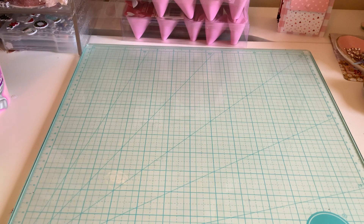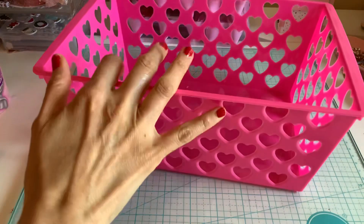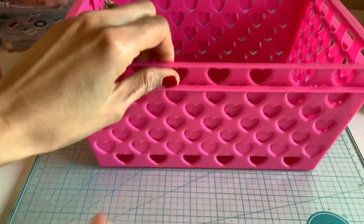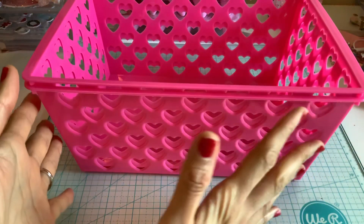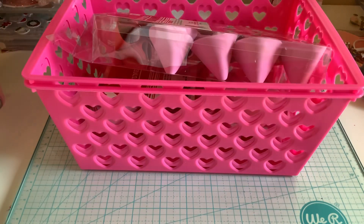For my neighbors, I typically make them a little basket. I ended up getting this size here, which was the bigger one — more like a square so I can tuck more things in. I got two of those.